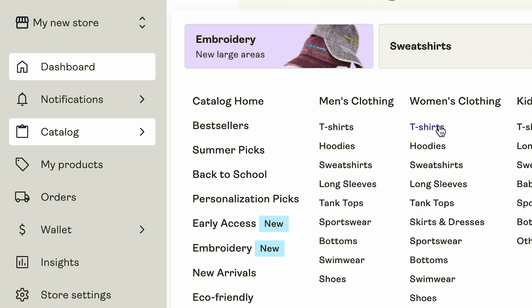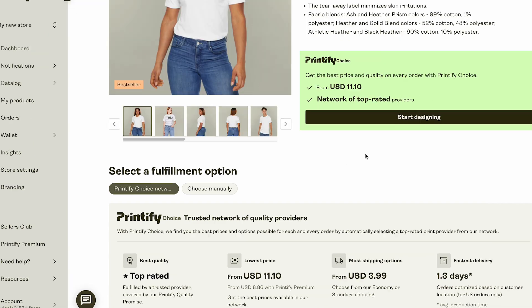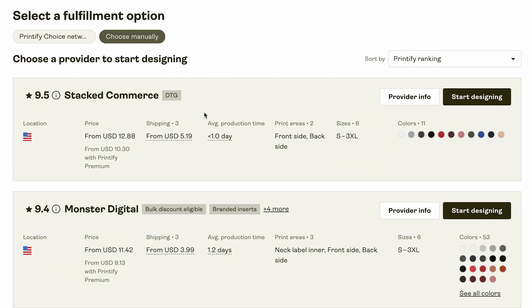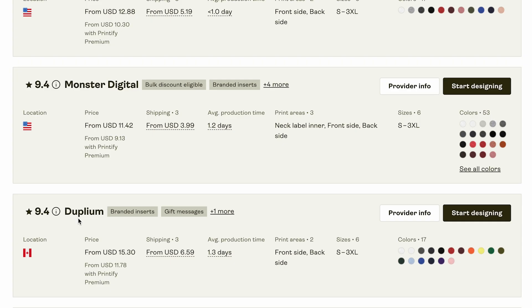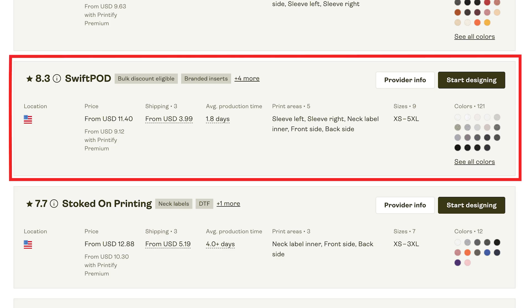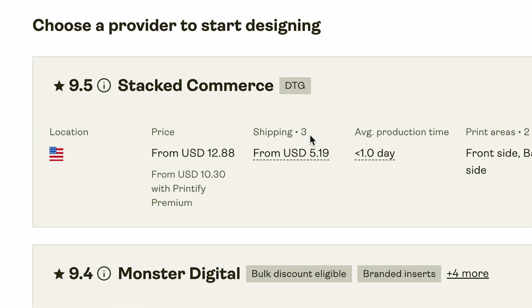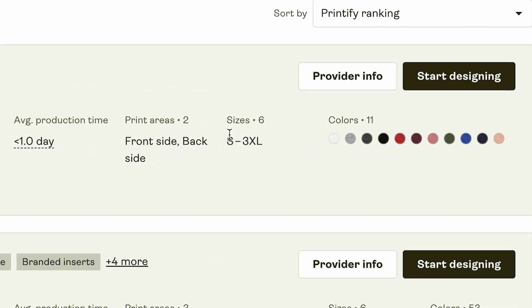If you go to Catalog and select t-shirts — for example the Bella Canvas 3001, a very popular shirt to sell on Etsy — and choose manually, you'll see a large variety of print providers to choose from: Stacked Commerce from the US, Monster Digital, and providers from Canada, Poland, the UK, and more. Some of my favorites are Monster Digital and Swift POD. I recommend researching print providers because ratings, pricing, shipping costs, average production time, print areas, sizes, and colors all vary.